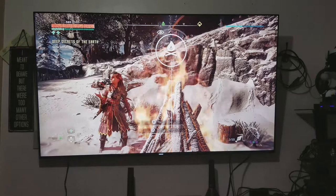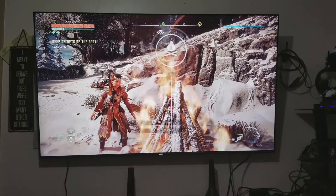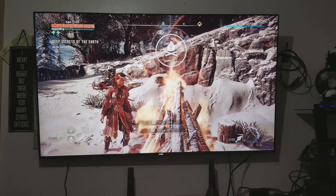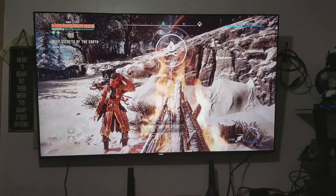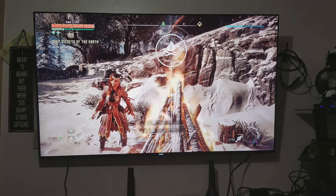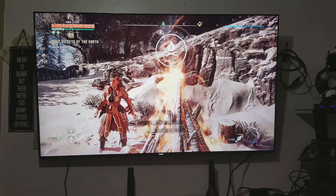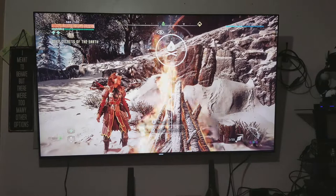I previously had the Samsung UN65KU6300, which you can get for $1,247 on Amazon as of now. Of course if you go down in screen size it'll be way cheaper. For me, the $1,480 for the Samsung KS8000 was a wonderful deal, so I jumped on it — even though I now have a 65-inch TV in a really small room.